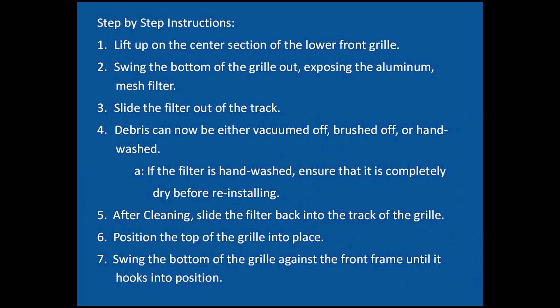Debris can now be either vacuumed off, brushed off, or hand-washed thoroughly. If the filter is hand-washed, ensure that it is completely dry before reinstalling.